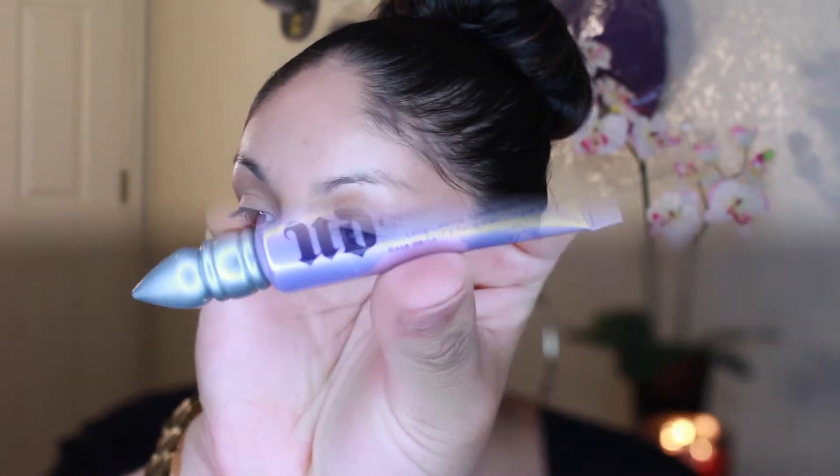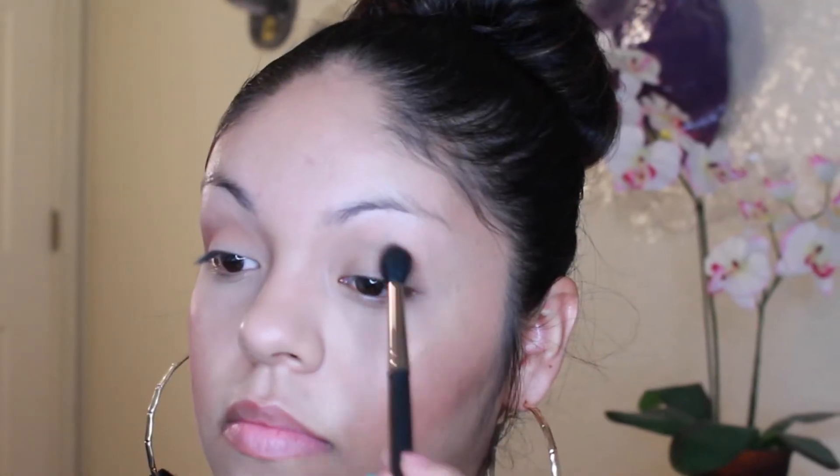It's just gorgeous, I can't even explain it. Then I'm taking the Urban Decay Primer Potion and just priming my eyelids with that. Then I'm taking MAC Saddle and using that as my transition color, so that way my eyeshadows blend in seamlessly.